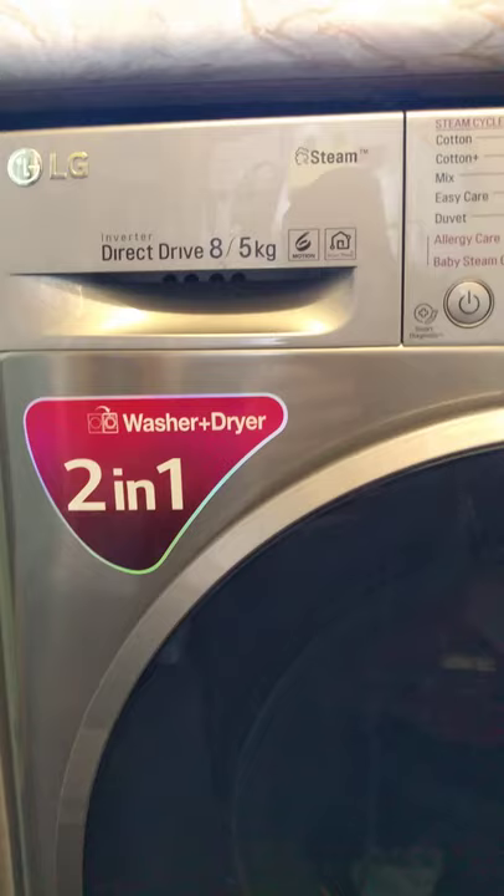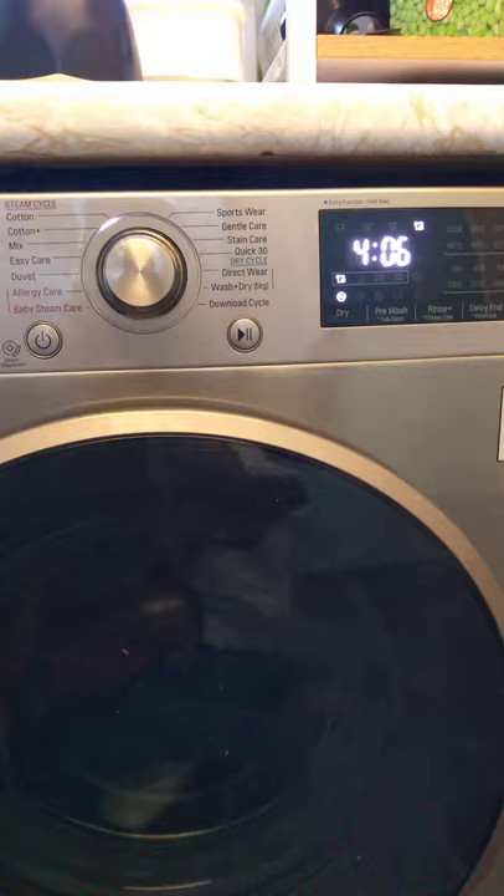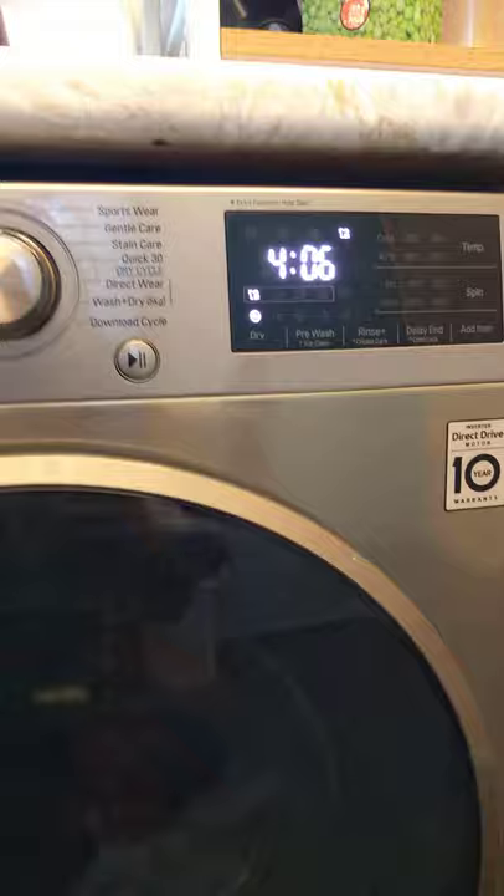I'm calculating this on a 5 kilo load — I weighed it before putting it in. This is actually 4 hours and 6 minutes, which when compared to the wash cycle of 1 hour and 25 minutes, adds on a full 4 hours for drying at the max capacity of 5 kilos.